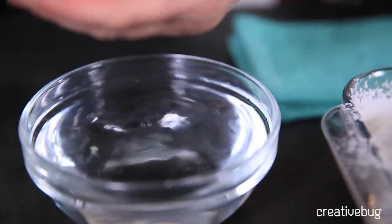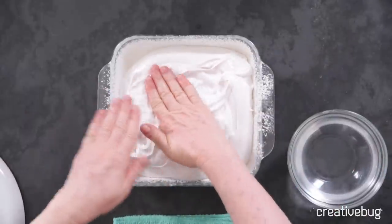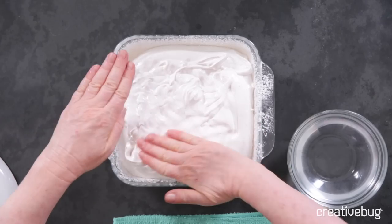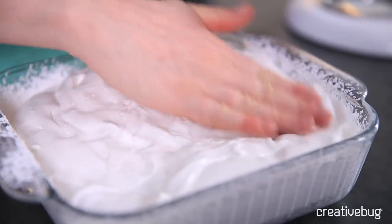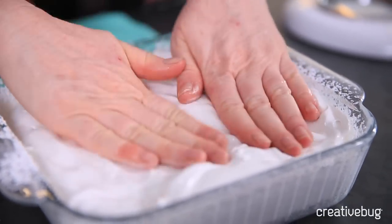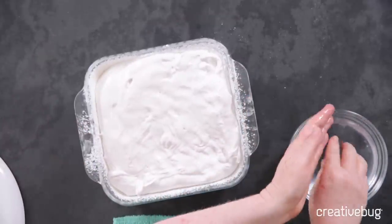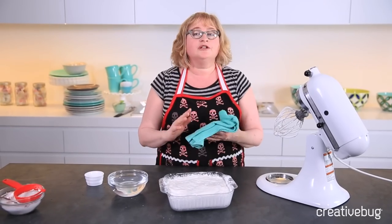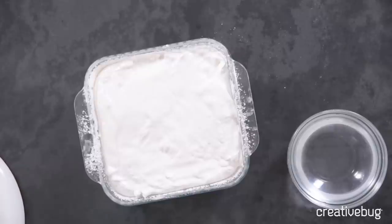With wet hands — make sure they're really wet — press down on the marshmallow. If you don't wet your hands, it's going to stick to you completely. Really try to push it into the corners. Feel free to add a little extra water if you need it. Once those are smooth on top, you're going to let the marshmallows sit in the pan and cool at room temperature, uncovered, for about an hour. This way they'll firm up and reach the right texture.